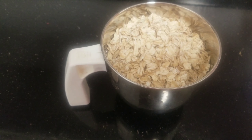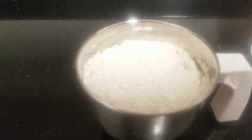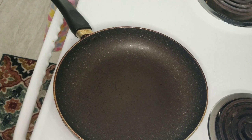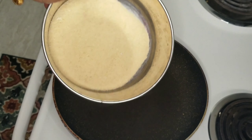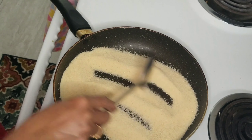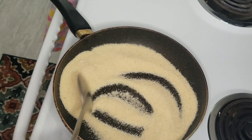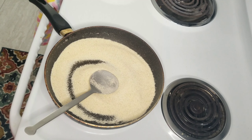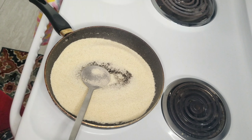Now let's mix the dry ingredients. We'll mix the dry powder in a pan with the rava. You can't mix it in less than 5 minutes — it will not take a long time. Let's mix it for about 3 to 4 minutes.